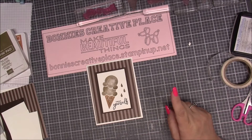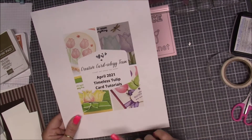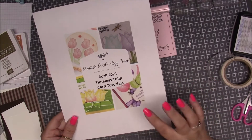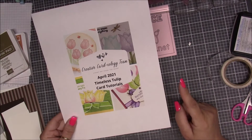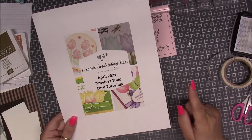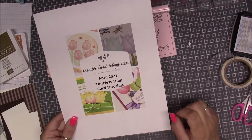The other quick thing I want to let you know is that if you order from me in the month of April, you will get this free tutorial from the Creative Cardiology team. When you do order, make sure you put your email address in the order section so I can contact you and send this to you.